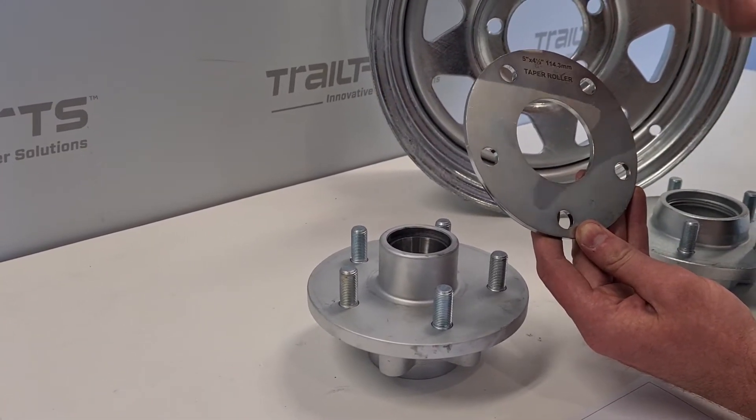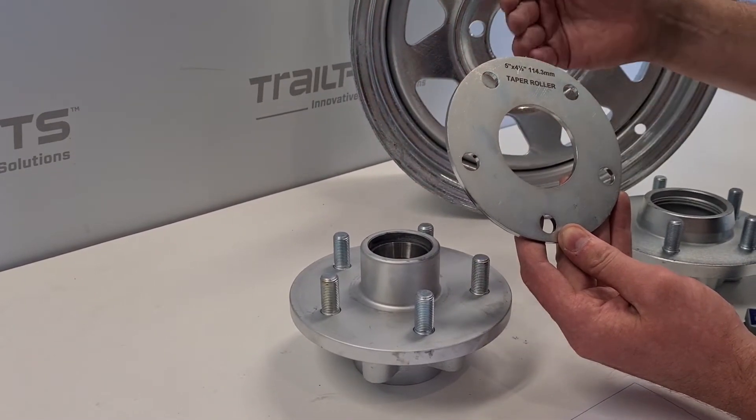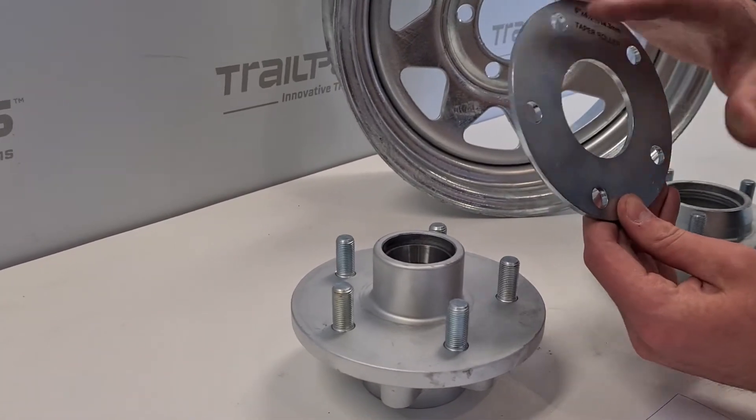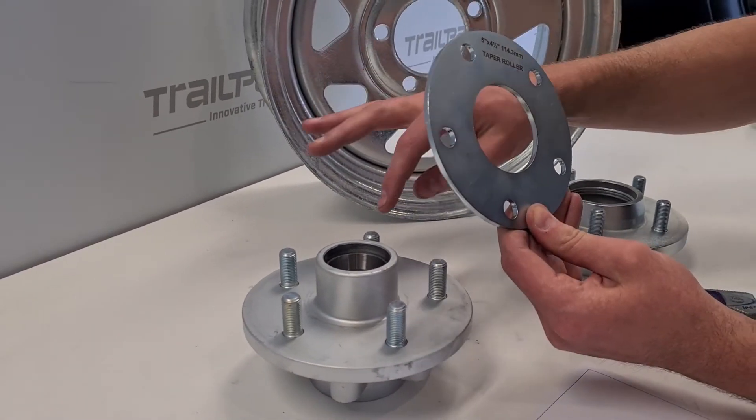We're going to fit it onto our 1.5 inch studs — 1.5 inches in millimetres is 12.7mm — that's 0.3mm of variance between the hole and the stud.